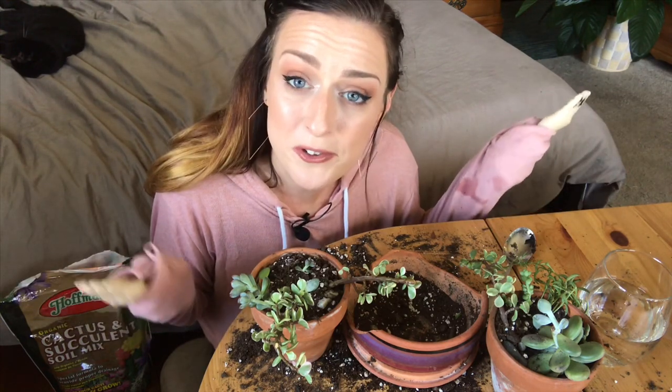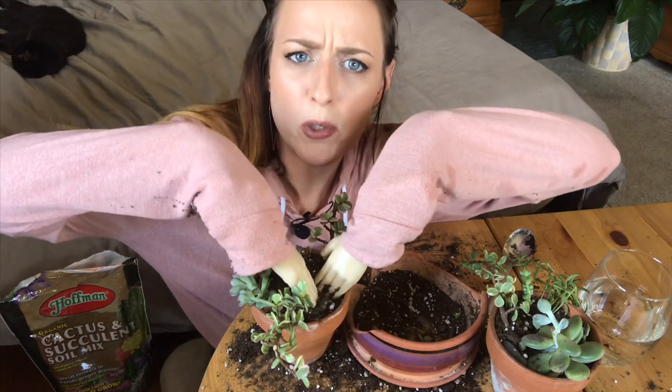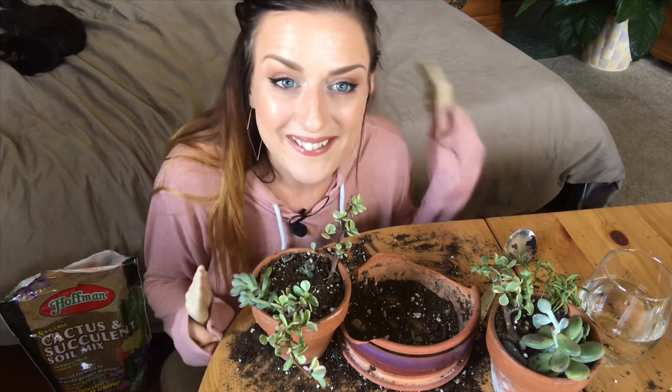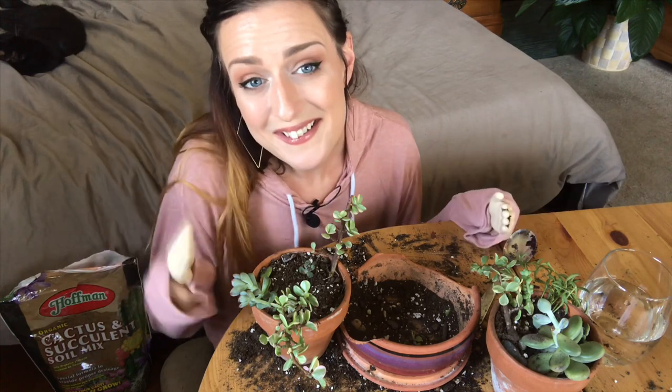So if there's something else stupid you guys want me to do for your entertainment, just let me know — I'm here to act like a fool for you. And if any other plant YouTubers want to take on the queen, we challenge you to the tiny hand potting challenge. That's all the absurdity I have for you guys today. Thank you so much for watching this — I don't know why you did, but I appreciate you. I'm sure I'll have more dumb stuff for you in the future, so if you're down for that, hit that subscribe button. Hit the like button if you enjoyed this, share it with your friends, say hi to me in the comments. I will see you guys next time. Bye!